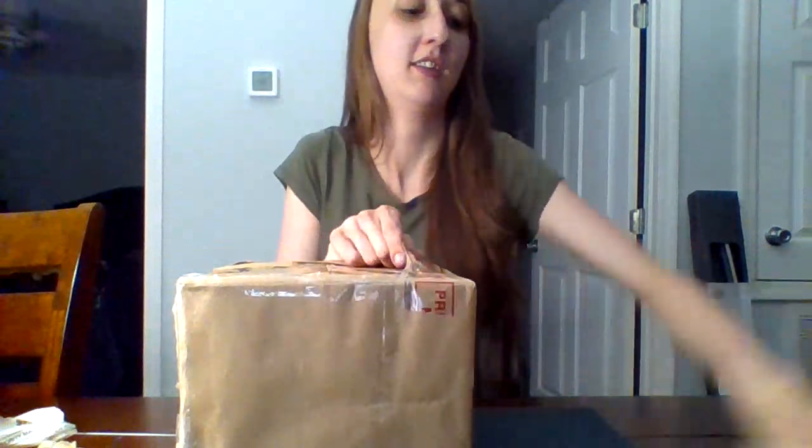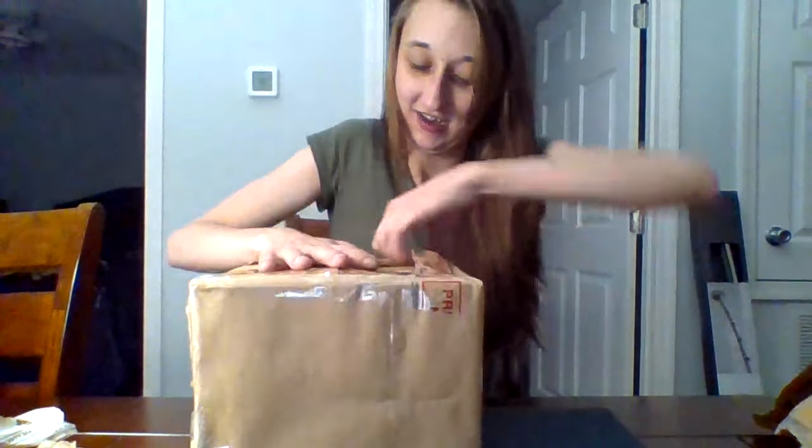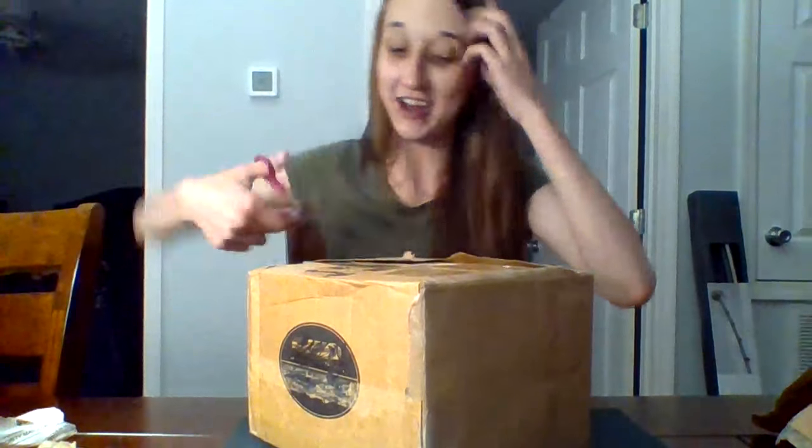All right, I'm finally getting at least to the box part. Can you see all my strength? I don't know, maybe scissors would help. Okay, now I got scissors, maybe that'll help.